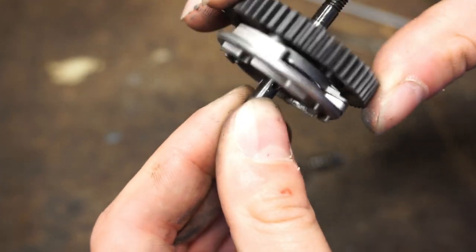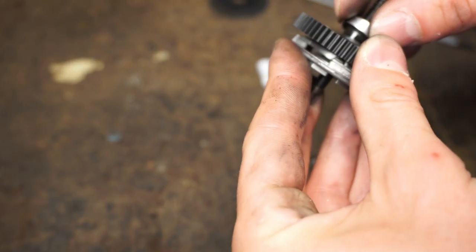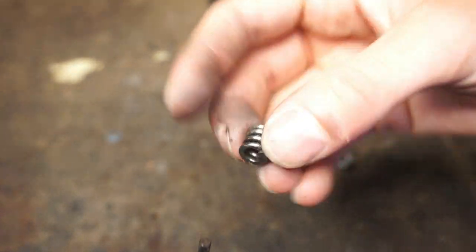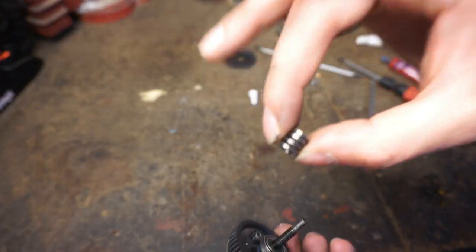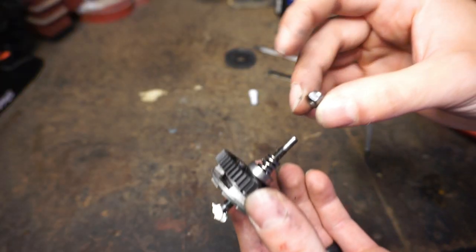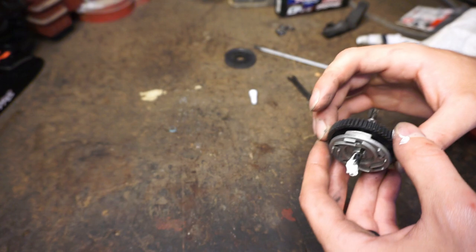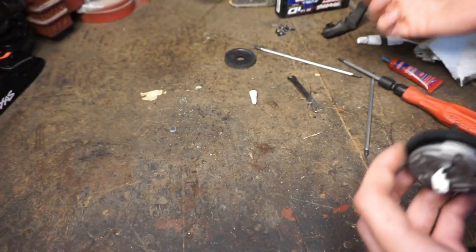The spur gear isn't physically attached to the drive shaft — it's just the pressure of the assembly pushing against it that makes the wheels turn. Slide the assembly back onto the shaft, then put the spring on to apply the tension, and finally the nut. That is the whole assembly back together. Make sure all the pressure plates look good.